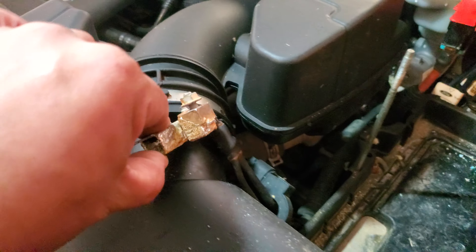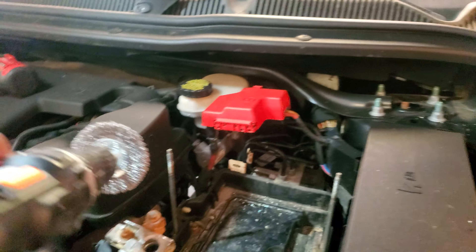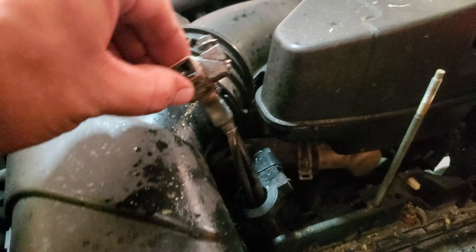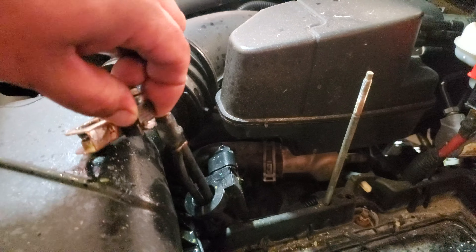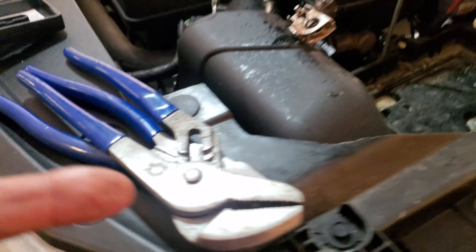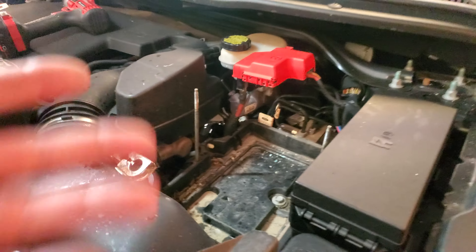We're going to go ahead and clean this negative terminal up using a wire brush. After cleaning it up — it was full of corrosion — I tried because it's like welded together and I couldn't break it through. I even threw some WD-40 and hit it a couple of times with pliers, but it just won't budge. It's stuck, so let's go ahead and proceed. There's nothing we can do about that.